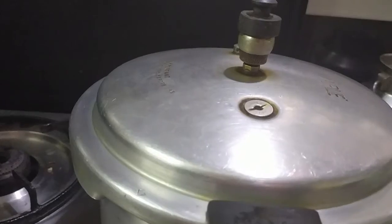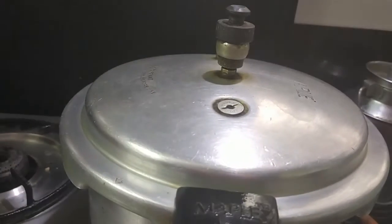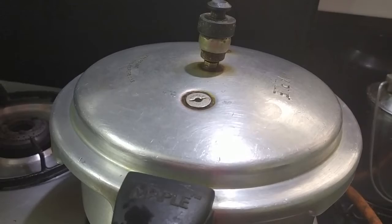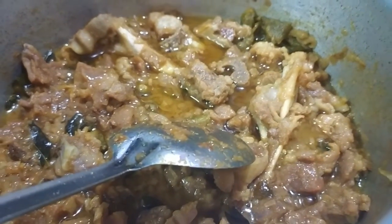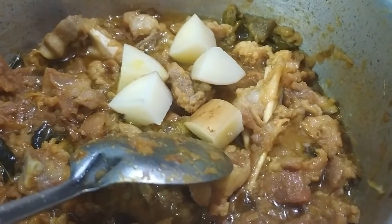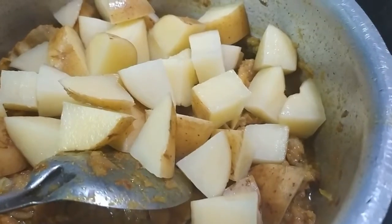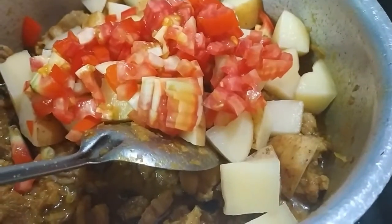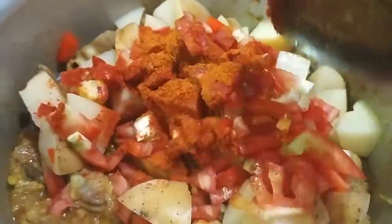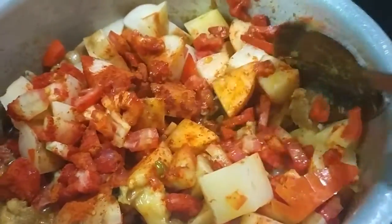After 3 whistles, we will switch off and wait till the pressure releases. The pressure is released. Now we will add potato cubes, tomatoes, and red chilli powder. We will mix this and again pressure cook for another 2 whistles.